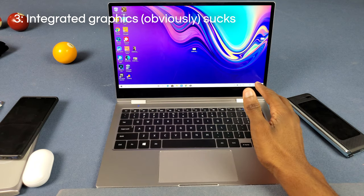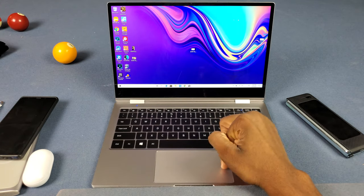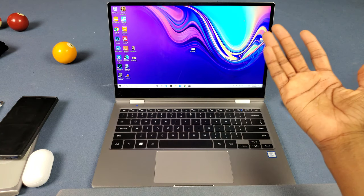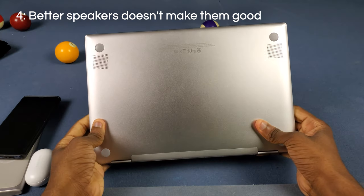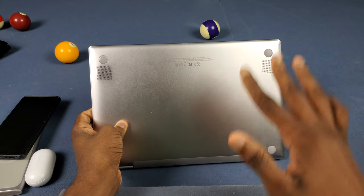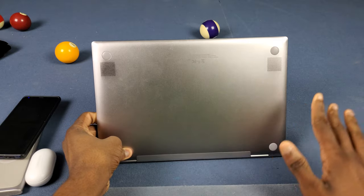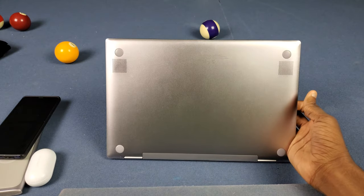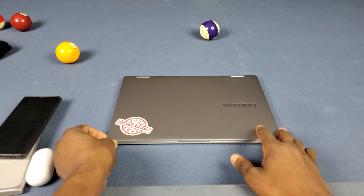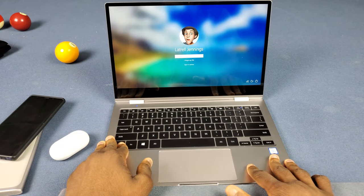Number three, the graphics on this thing suck. You're stuck with integrated Intel GPU — it doesn't really affect my video editing, but if you're trying to play Fortnite, it's a no-go. This is really for power users that don't game. For gaming, go get something like the Odyssey notebooks from Samsung instead. Number four, the speakers are decently loud but have zero bass. They're louder than the 2017 Notebook 9 Pro, but compared to the Tab S6 they don't match. Number five, the Galaxy Buds have delay over Bluetooth on here — other headphones like the Bose 700 didn't have that issue, but the Galaxy Buds do.